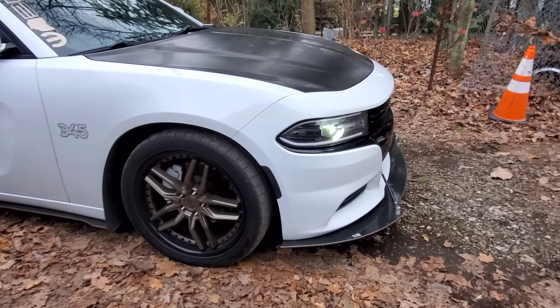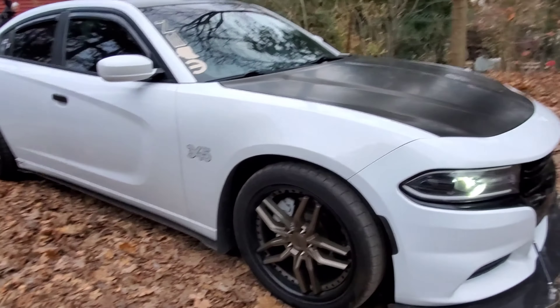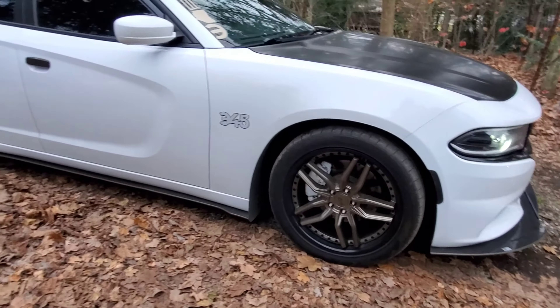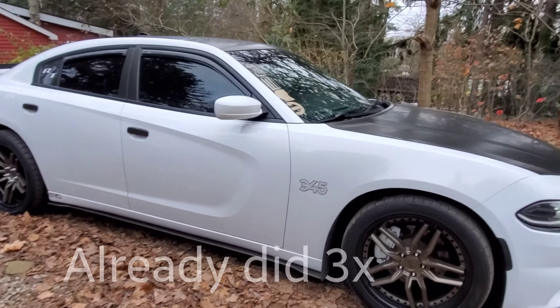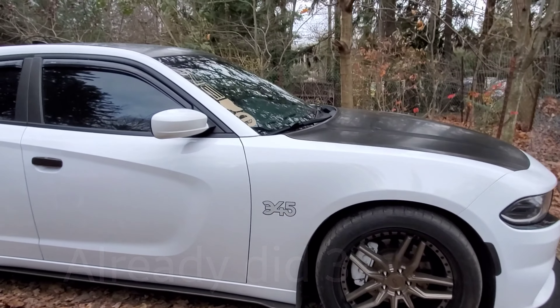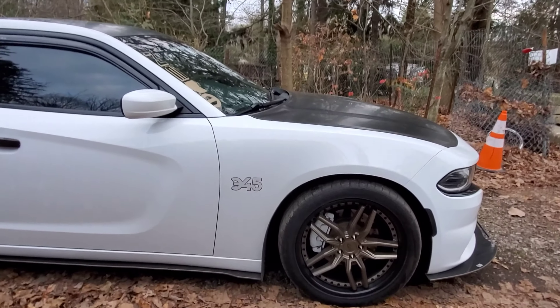Initially I was only making these to share on my local Mopar page in Northeast Ohio — we kind of help each other out. I was trying to get tips and tricks from them on how to fix it, so that's why I made the video. If I repeat myself a lot, my bad. I'm going to try to edit some of it out, but I'm not going to leave it chopped and screwed, so just know it might be repetitive.